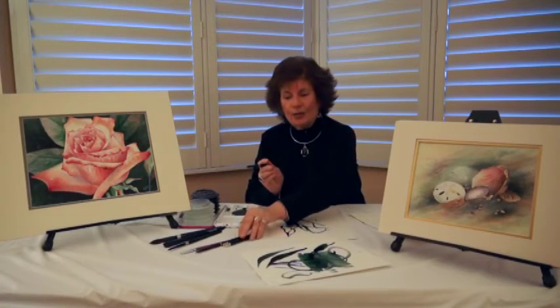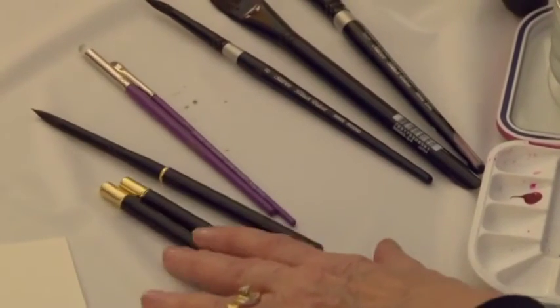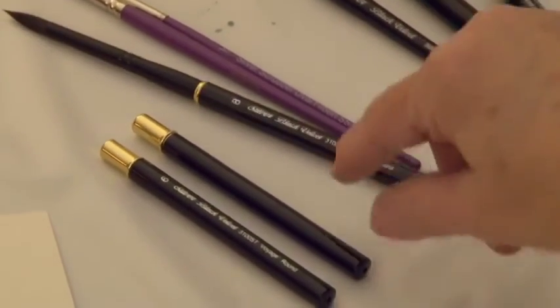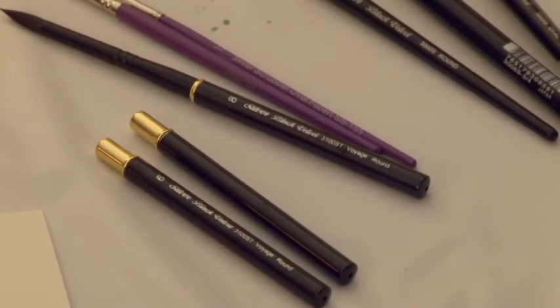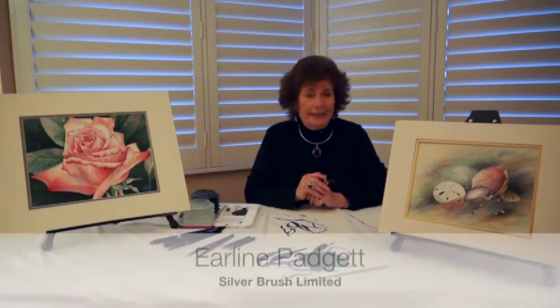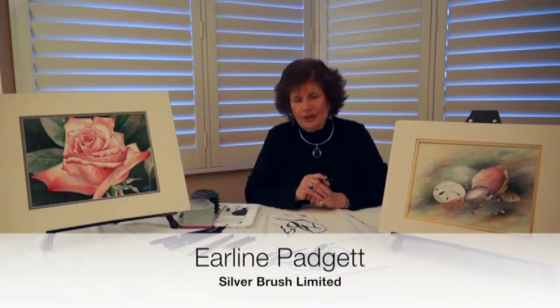We've just come out with a new series of Voyage brushes — it's the same brush with a travel cover. That would be really great for any of you who are taking it on a trip or doing plein air painting. Thanks for letting me share the Black Velvet with you today. I hope you'll try them — I think you'll love them.